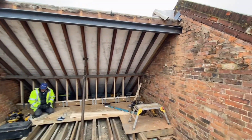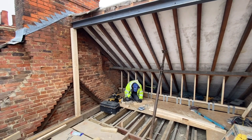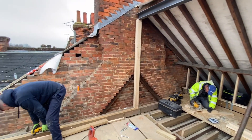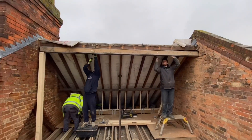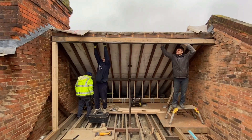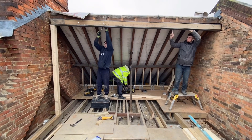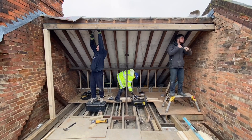Now we've got the PFC 150 by 90 ridge beam in, we'll infill that with timber, bolt that in, and then we're ready to start putting the roof in and get the front elevation of the dormer in, set out for the window, and try and get it in the dry. Like I said, we've got some heavy rain coming later and the client didn't want to put a tin hat over — it was four and a half grand — but we've been quite lucky with the weather so far, so fingers crossed.